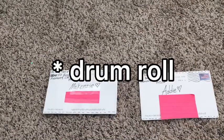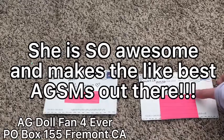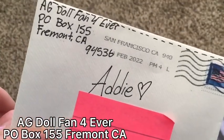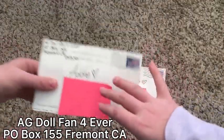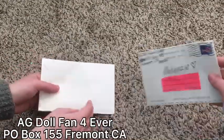Today we are going to be doing an unboxing video from y'all. We're going to be opening AG Doll Fan Forever's letters that she sent us. If you are not subscribed to her channel, it will be linked in the description. She's an amazing queen. Here's her P.O. box if you haven't written her already. She also has some merch out right now, so make sure to go check out her channel. The sticky note is there because that's my address.